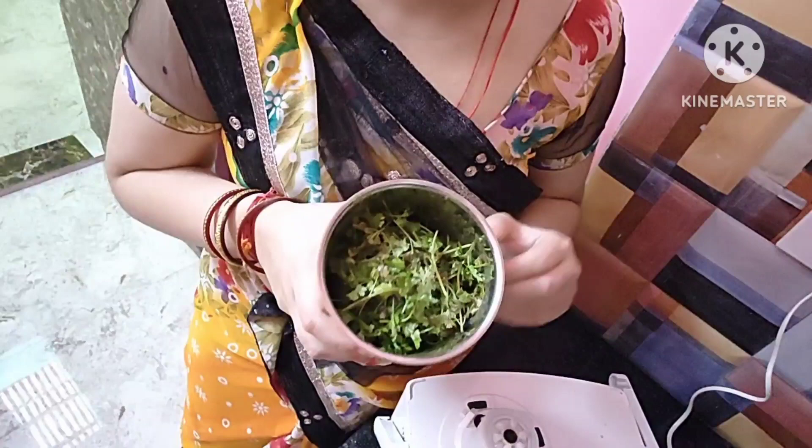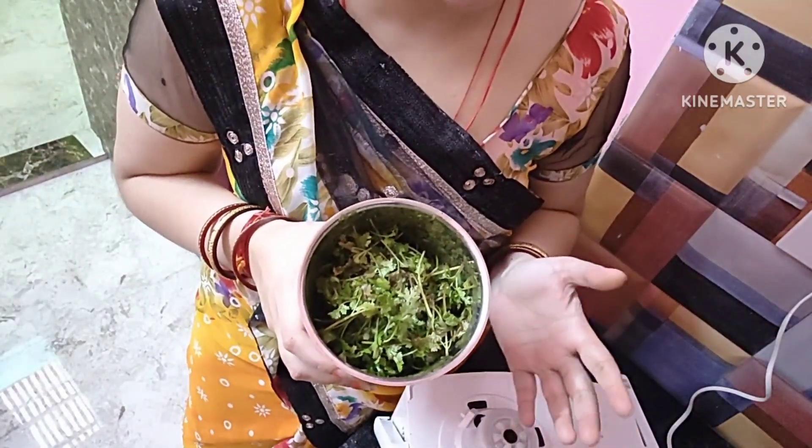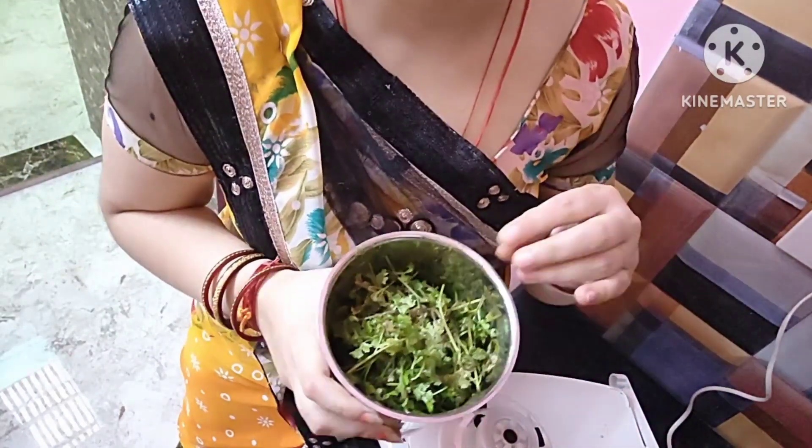In just 2 minutes, you need a cake bowl. It will be more fresh and it will give a good flavor to the chutney.